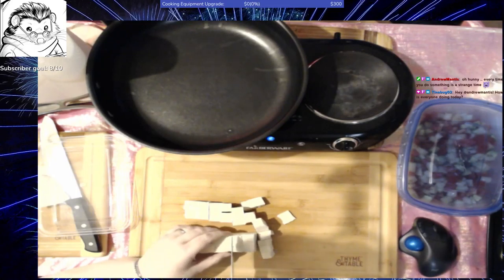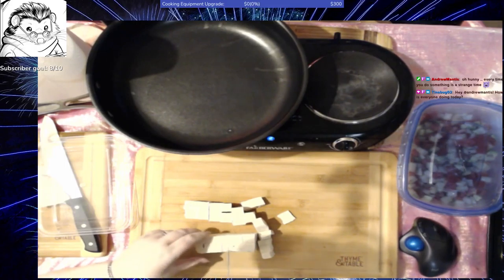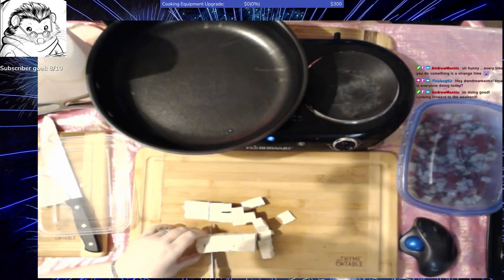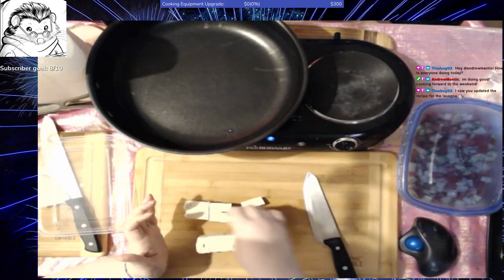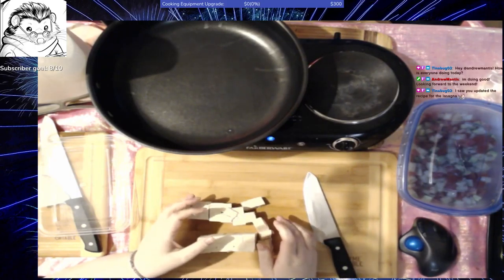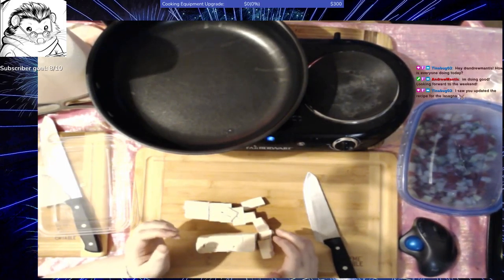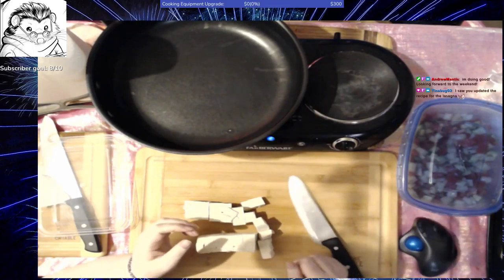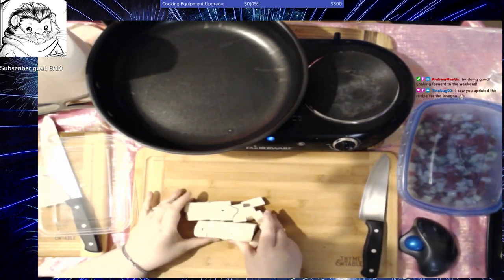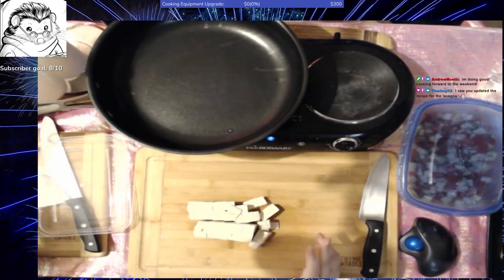So the pico de gallo — I did not put the garlic in it, I didn't put the cilantro, I didn't put the jalapenos. Instead I used a chipotle Tabasco sauce to give a slight smoky heat to it. I used jicama, tomatoes, avocado, sweet onion, lime juice, and some salt. That will combine to make a very nice, crunchy, slightly sweet, slightly spicy sauce.